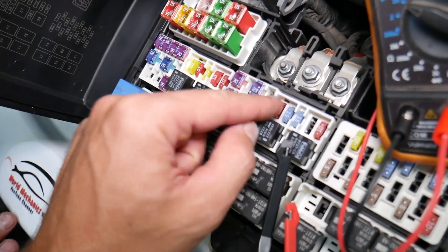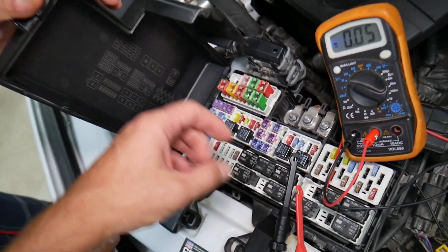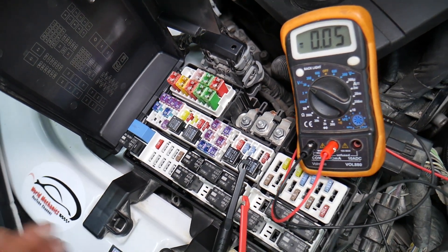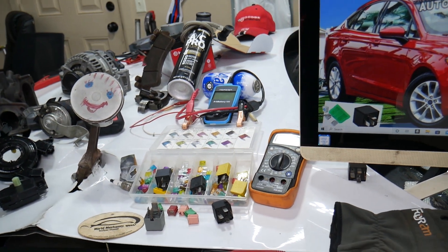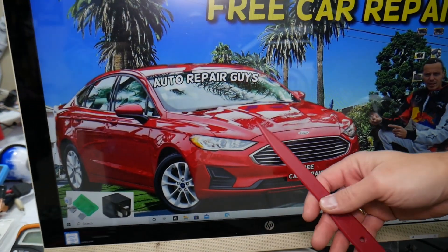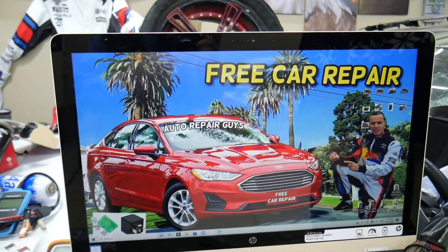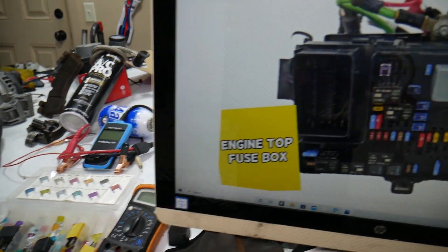We will have a video on how to test fuses — different kinds of fuses — and how to test relays. We'll put the link in the description of the video below specifically to that video, so please check it out. Also, if you need to buy any fuses, relays, parts, or tools for the Ford Fusion or any car at a good price with quick shipping, we'll put a link in the description for your convenience so you do not waste your money and time.